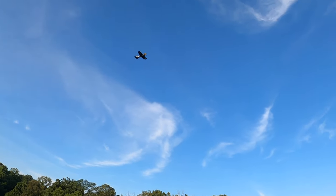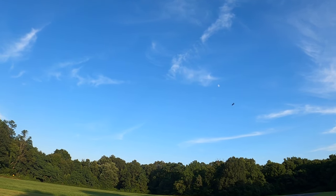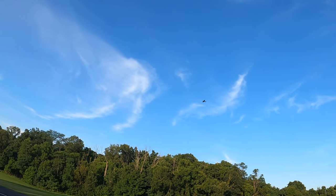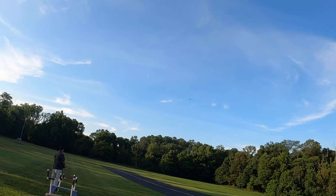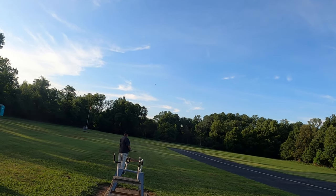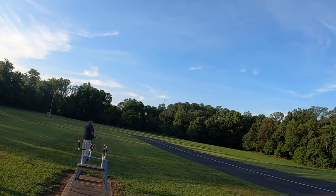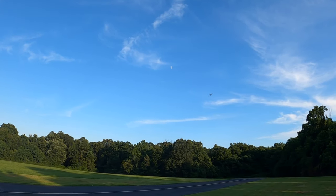Buffeting a little bit there. The rear end was going up and down — it was like dolphin motion, the tail was going up and down like a dolphin.